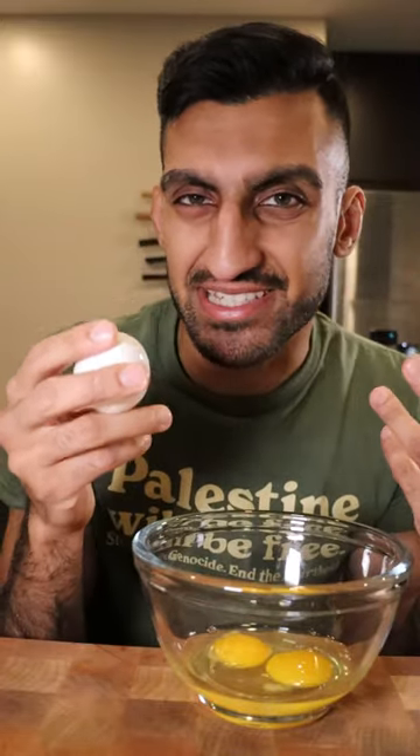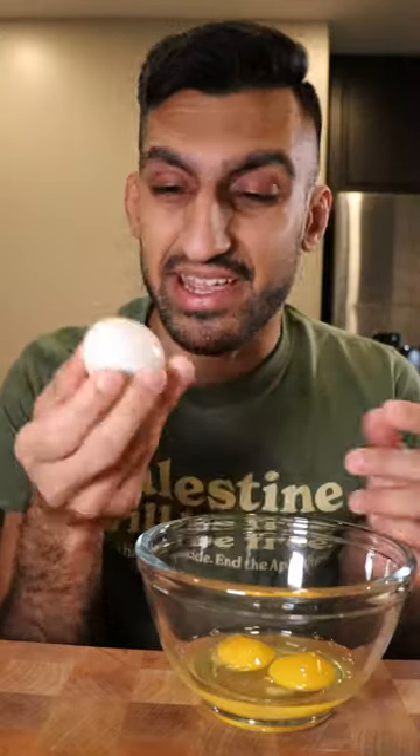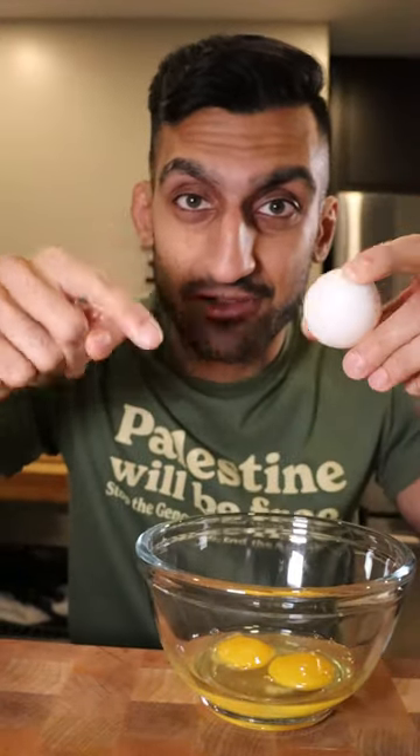Making smaller cracks just makes it easier for shell pieces to get into your egg. Also try not to stick your thumb too deep into the egg because you can actually pop the yolk like that. Lastly, just practice — you want the thumb to push out and the ring finger to pull back so that you're splitting the eggshell.